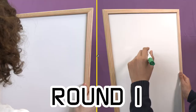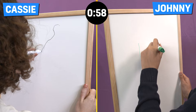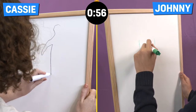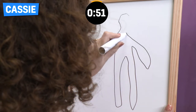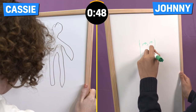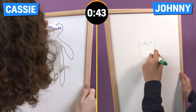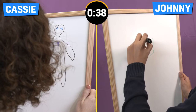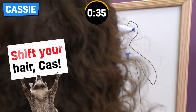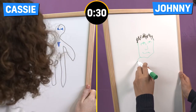Alright, you guys ready? Yep. Let's get going. Yes! Three, two, one, go! Come on Johnny, let's get this going now mate. 30 seconds gone.